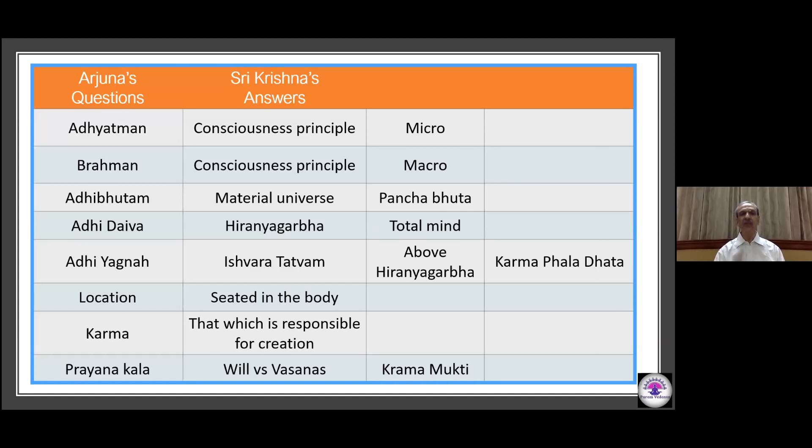This forms the basis of doubts raised by Arjuna, and hence Bhagavan Krishna answers them. Adhyatma is the conscious principle at the micro level; Brahman is the conscious principle at the macro level. Adibhutam is the material universe made up of the pancha-bhutas. Adidaiva is the Hiranyagarbha — the consciousness principle with the total mind of all beings. Adiyajna is the Ishwara tattva, higher than Hiranyagarbha and the karma-phaladaata for the jivas. All of these are located in the body.